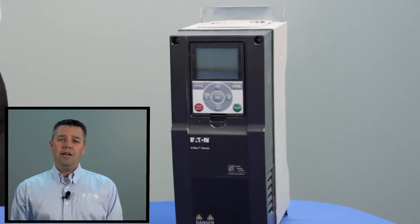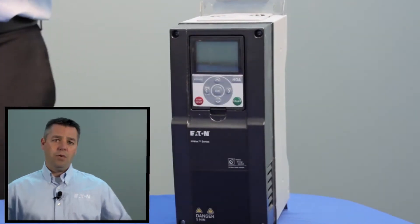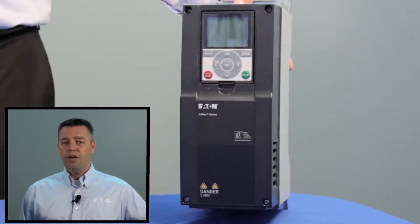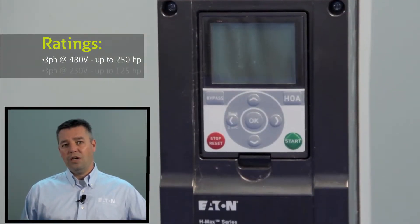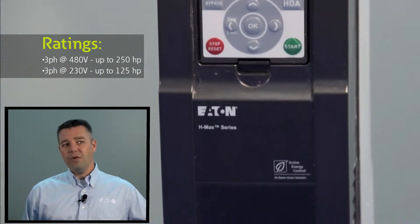Hi, my name is Bill Genaw, product manager for HVAC drives at the Eaton Corporation. What I want to talk about today is our next generation HVAC drive — the H-Max family of products, available in a couple different versions. Right here is our open drive, available at 250 horsepower 480 volts, or 125 horsepower 230 volts.